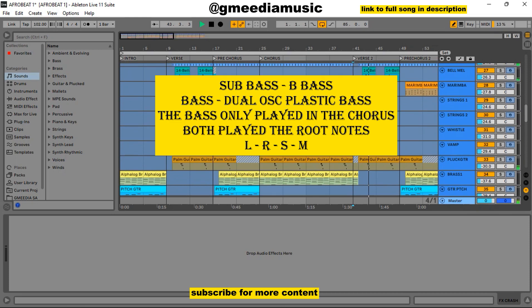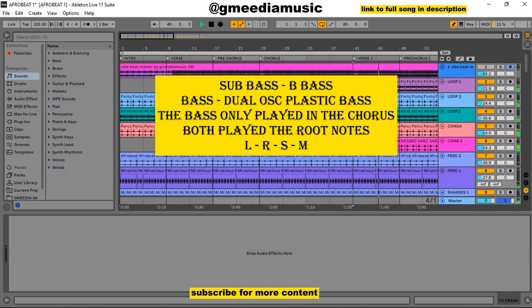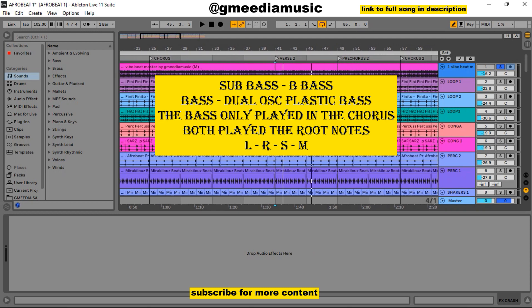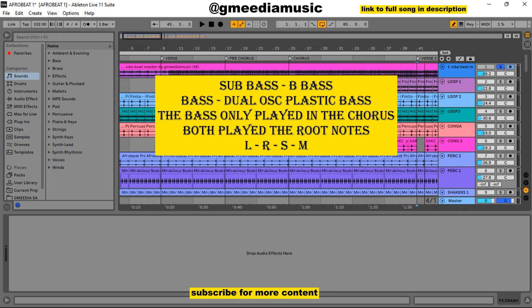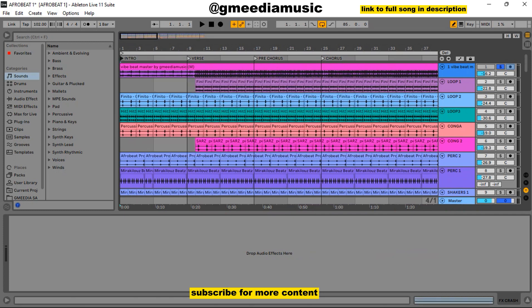Basically that's the whole song, just broken down in sections. Right now I'll be playing the mixed and mastered version from the beginning to the end, and that will be the end of this tutorial. So pay attention to some key parts.